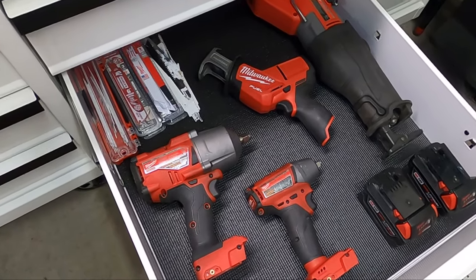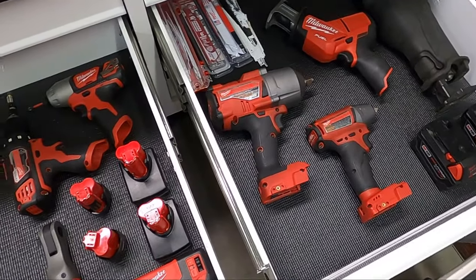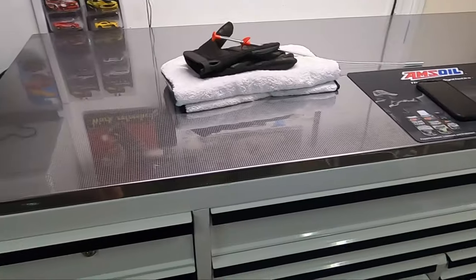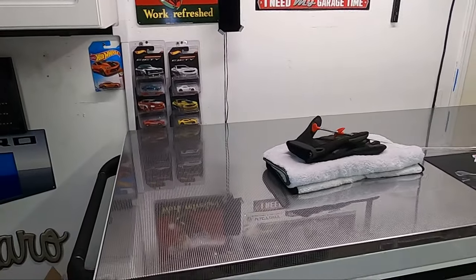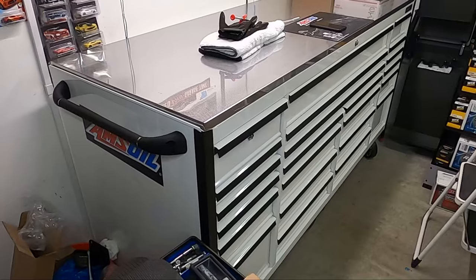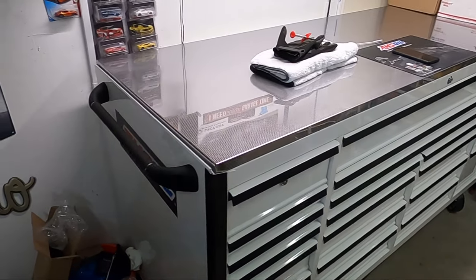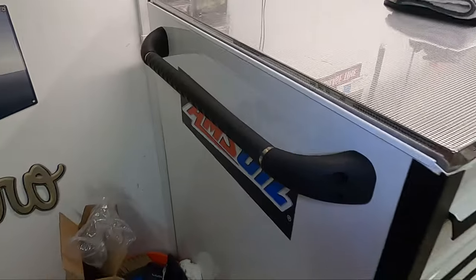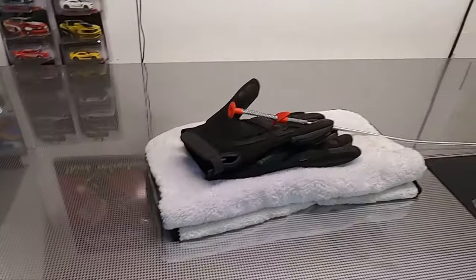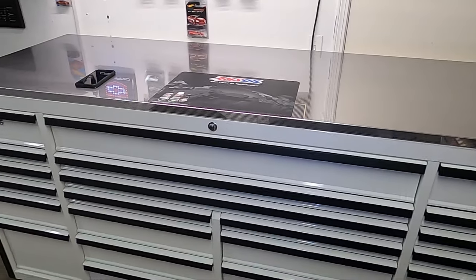All my Milwaukee impacts and small drills fit with tons of room to spare — it's crazy. It's a cool toolbox — it's huge. What is it, 84 inches long, 30 inches deep, and about 40-some inches tall. I'm 6-foot-5 so the height works great for me, but if you're short you might not like it. The casters are ginormous — four wheel locks, six total casters. The handles are really high quality. The stainless top I really like. It's going to get fingerprints and smudges though — I can already see them.